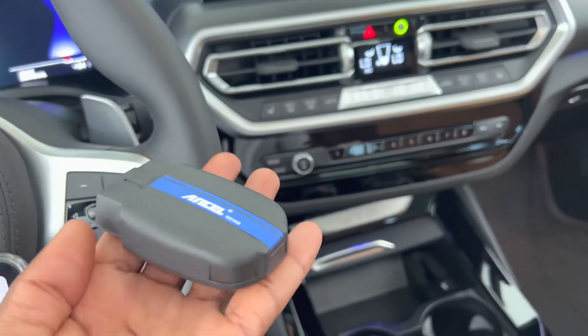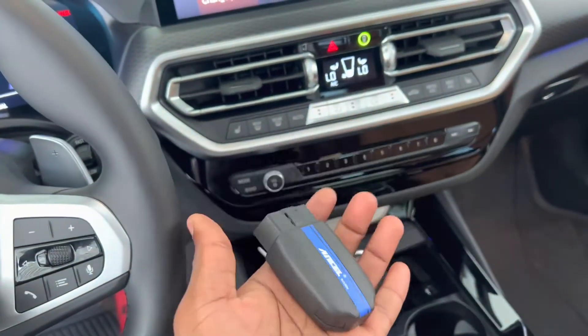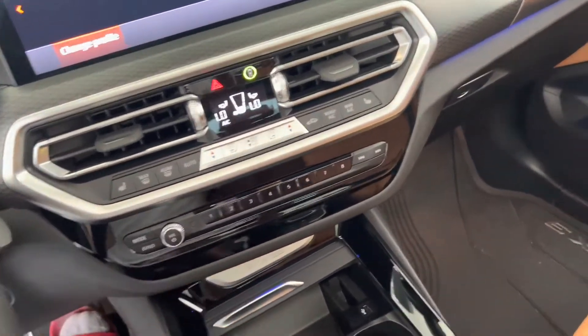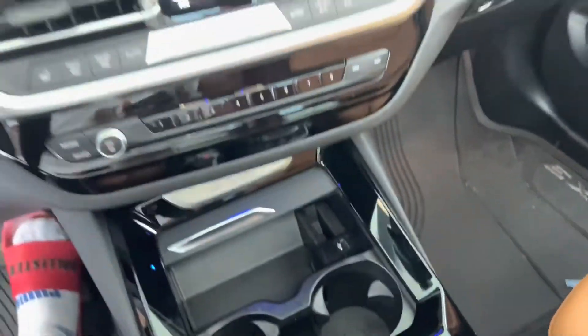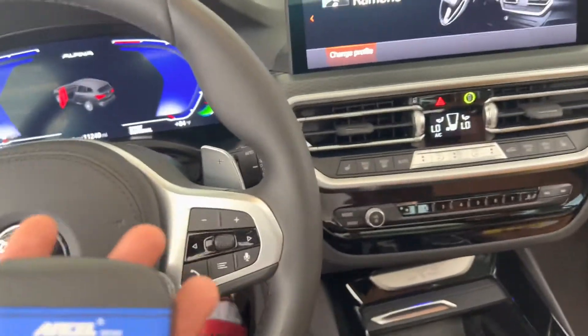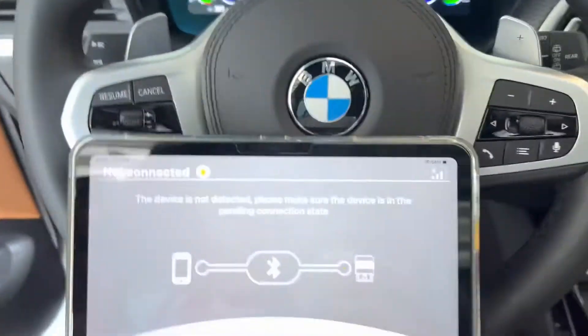One of the advantages of the BD300 scan tool is that it's relatively small — it fits right in your hand. You could bring this around wherever you go, keep it inside your cup holder, and pretty much fit it anywhere in your car. It's not something you'd leave at home; keep this with you so you can always scan and clear codes on the go.